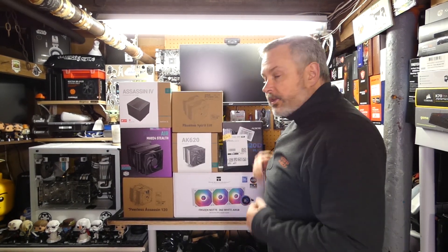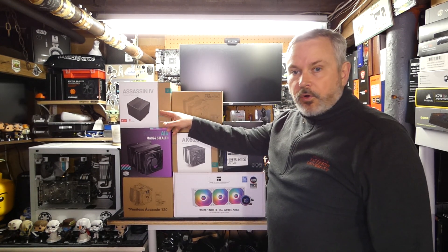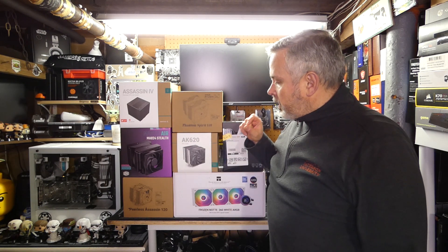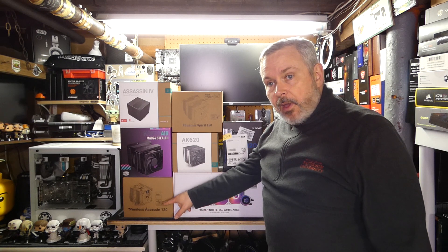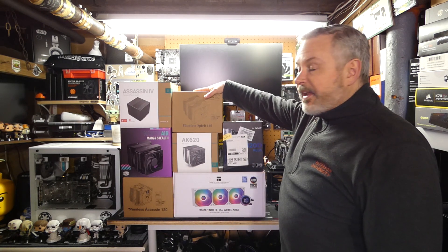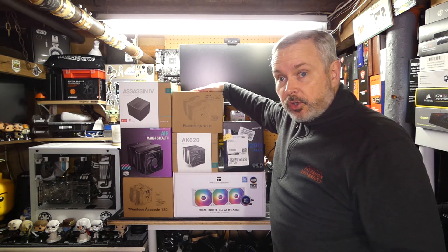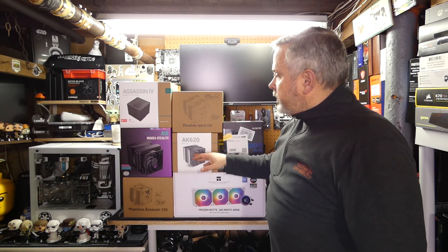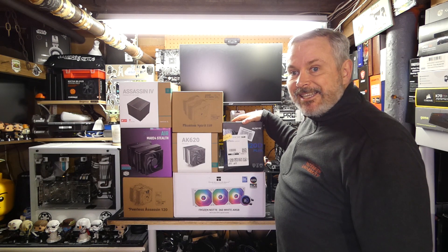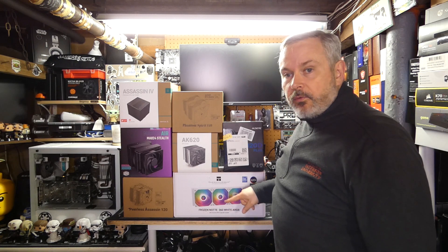These are all of the coolers I'm bringing back from Season 1: the Deepcool Assassin 4, the Cooler Master MA-824 Stealth, the Thermalright Peerless Assassin 120, the Thermalright Phantom Spirit 120 — which was the champion from Season 1, so it'll be interesting to see how that does — the Deepcool AK-620, the Ulsei M120D, and finally the Thermalright Frozen Note 360.